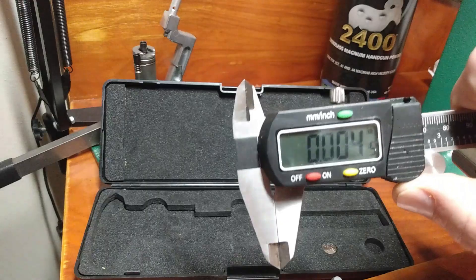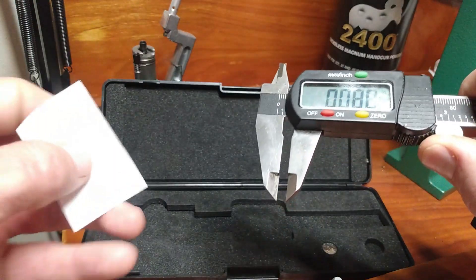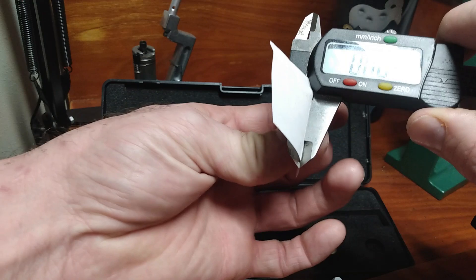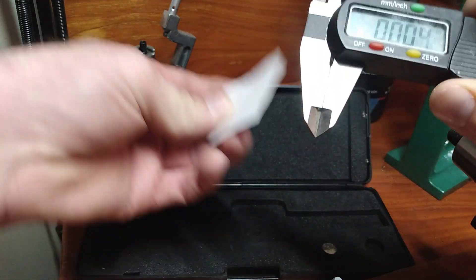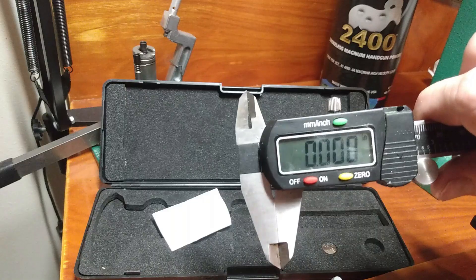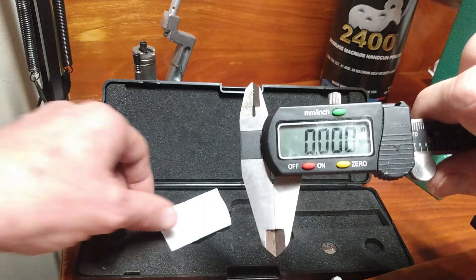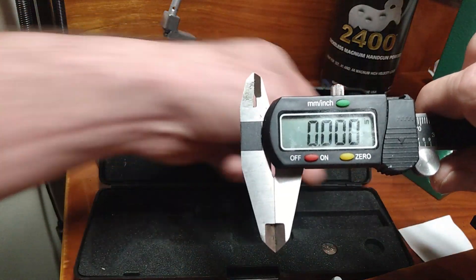Keeping them open just a hair might very well save you from having to replace them down the road. Now to make sure that our caliper is clean and ready for measurement, all it takes is a little simple strip of paper — put it in there without too much force and just slide it on through. We're perfectly zeroed, and we know that we're clean right there, so we should be able to take good measurements.